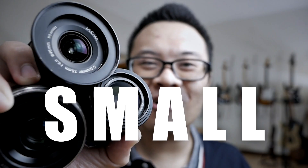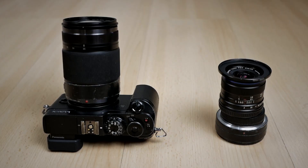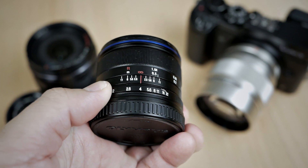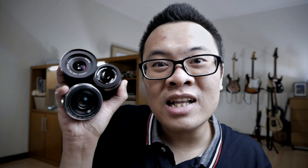Can you see right here? I can grab all 3 lenses with just one hand, so they're pretty small. I did a little research and found out that the combined weight of these 3 lenses is still lighter than a single zoom lens with a large aperture, like the Olympus 12-40mm f2.8. The combination gives you 372 grams, while the single Olympus 12-40mm f2.8 is around 382 grams — so you save 10 grams using these lenses.